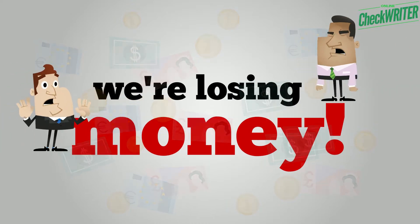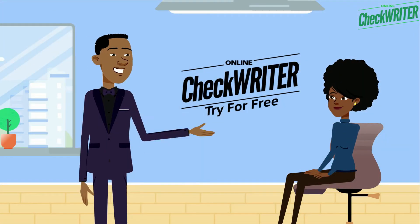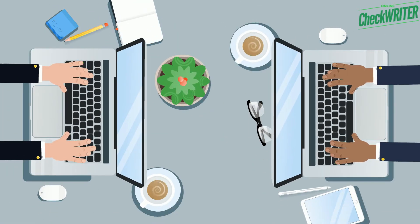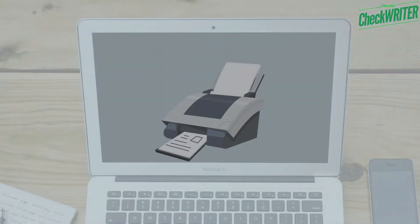Stop spending more on deluxe checks. Here's the best alternative with even more features. Try online CheckWriter for free and feel the easiness of getting customized checks and print unlimited business or personal checks instantly online on demand on blank stock papers using any printer at your office or home.